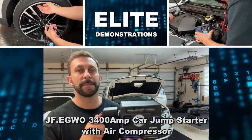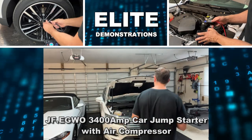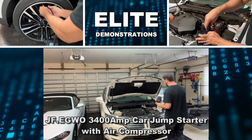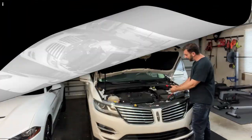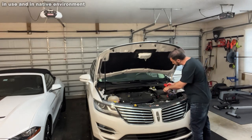Hey folks, Adam here from Elite Demonstrations. I'm going to show you this fantastic product from JF Eguo. This is a product that's going to jumpstart your car if the battery is dead. But it doesn't just do that, so stick around — we've got so much stuff to show you.